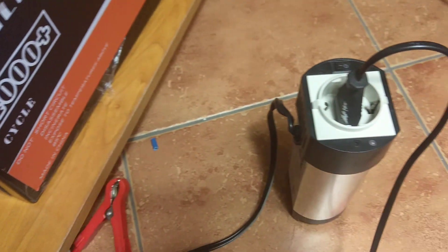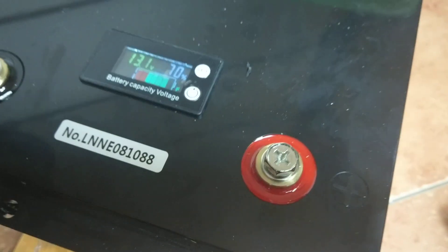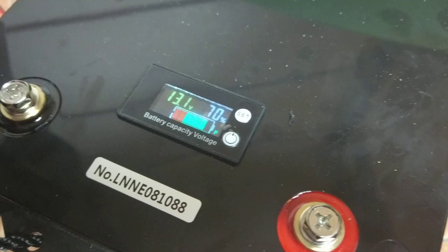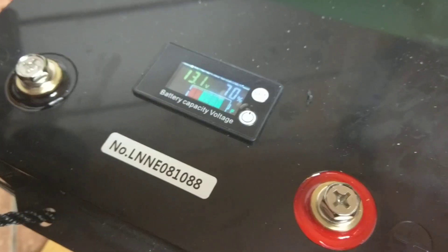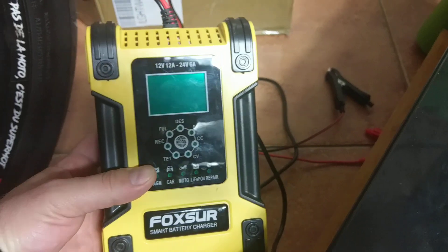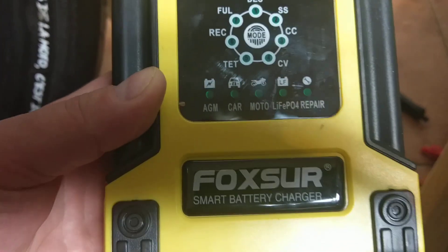After I bought it, the SOC was about 70%, just like you can see here. I was trying to attach some load — a pretty small load. This is my inverter, 150 watts of power, nothing fancy. But the voltage drops automatically to 10 or even less than 10 volts.